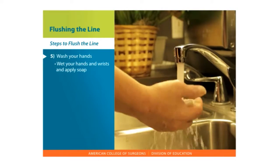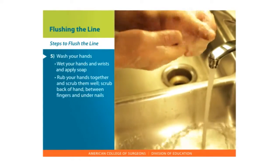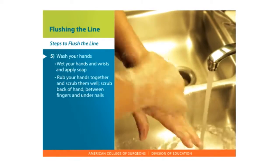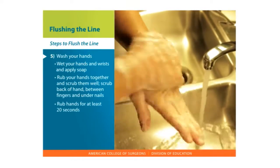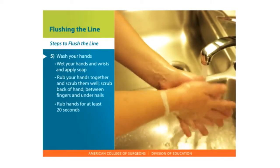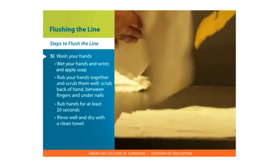Turn on the water and wet your hands and wrists. Rub your hands together to make a lather and scrub them well. Be sure to scrub the backs of your hands, between your fingers, and under your nails. Continue rubbing your hands for at least 20 seconds. If you need a timer, hum the happy birthday song from beginning to end twice. Rinse your hands well and dry them with a clean towel.